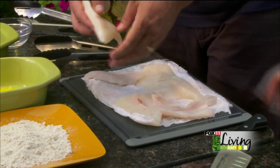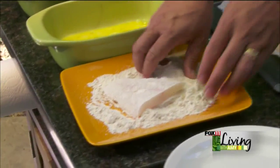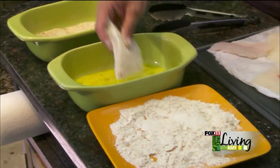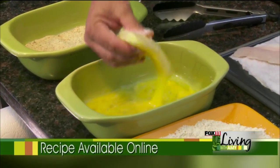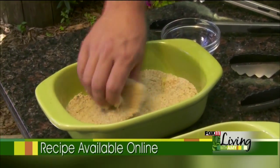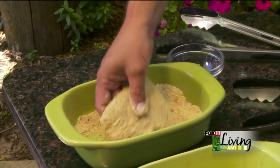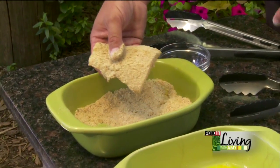We've got a little dredging process going on. First into the oat flour — get a nice coating on it, get your hands dirty, that's the only way to do it. Then into the egg bath. And the last thing is Italian seasoned breadcrumbs for a nice little crunch. Roll it in the breadcrumbs back and forth — you just want a nice cover. And then into the deep fryer.